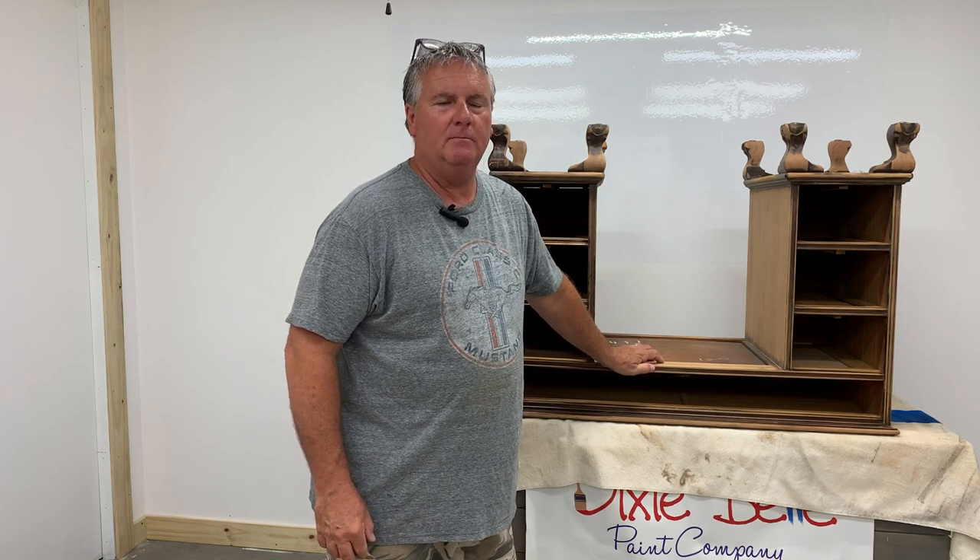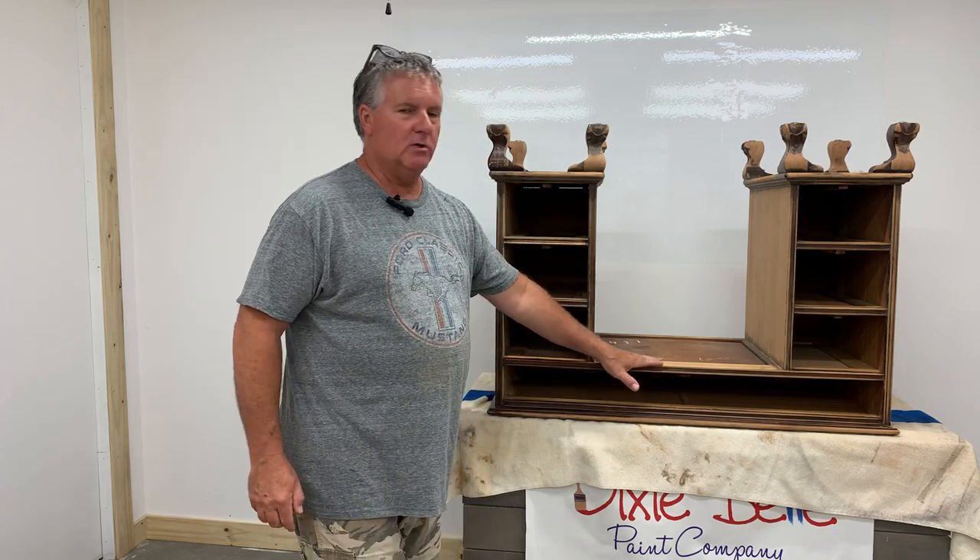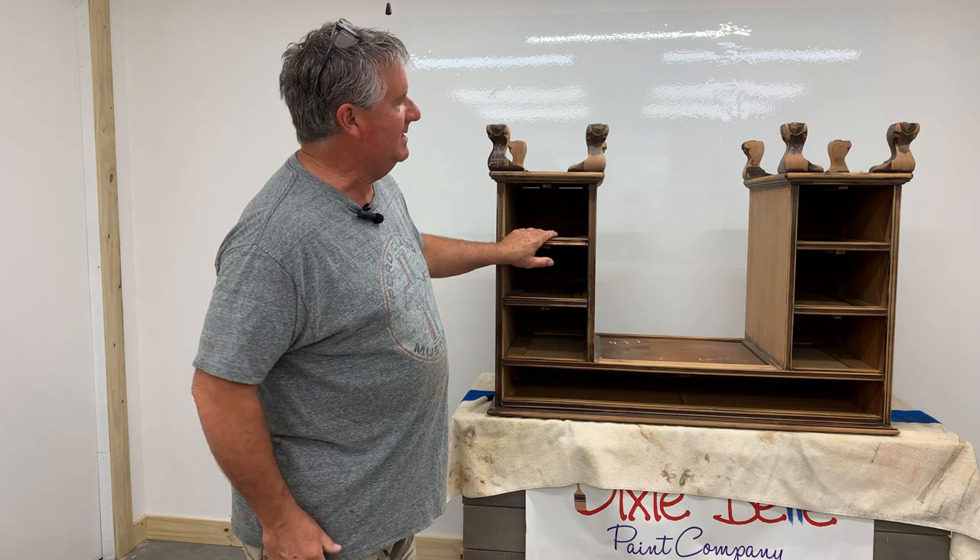Hey everybody, it's Bill and Pam, owners of Soulmates and Sawdust here in Columbia, Tennessee. Welcome to our channel. Today we're going to be working on this beautiful antique desk here.